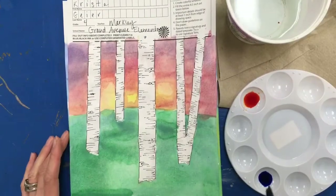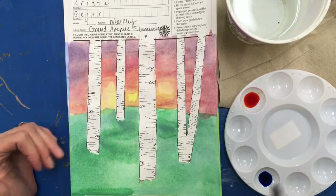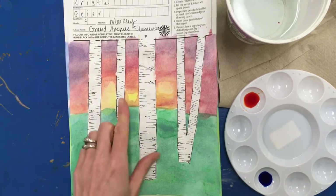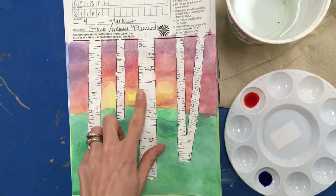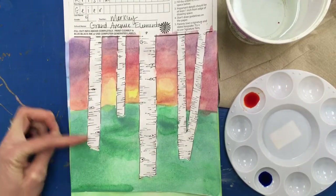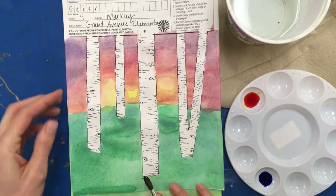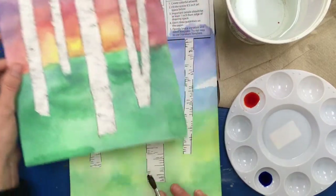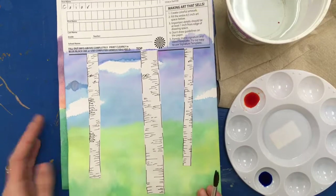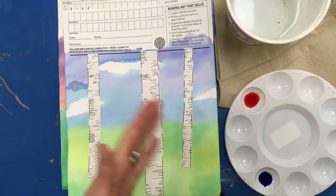The next step for your birch tree painting is to add shadows to the sides of the tree. You need to determine where the light is coming from. In this sunset painting, the sun appears to be in this area, so I would paint a shadow down most of the tree nearest the viewer because the light is coming from the other side. In a painting where it's hard to see a bright light source in the sky, you can just pick the left or right side for the shadow.